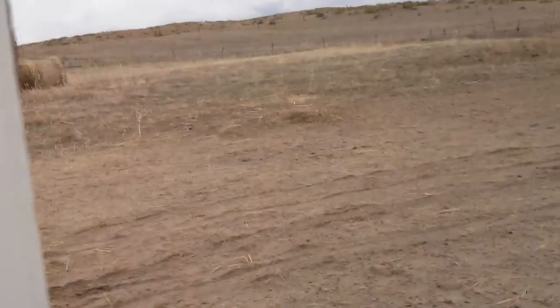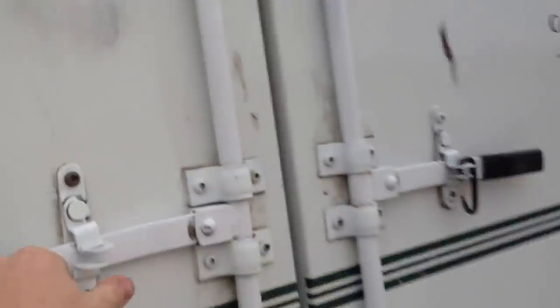Here are the tires. Moving to the back of the trailer — it's kind of dirty, got some stuff still left in it. There are hooks right there, two hooks up top, and a four-saddle rack.